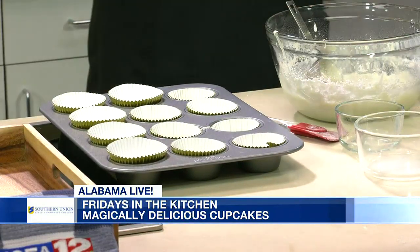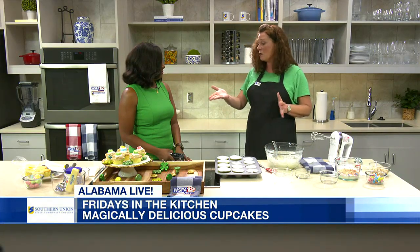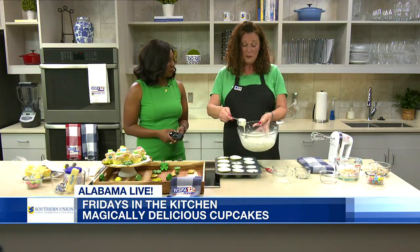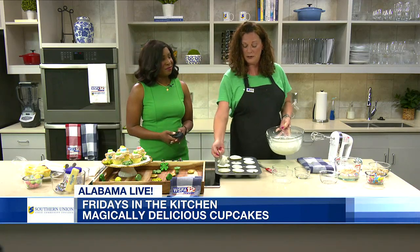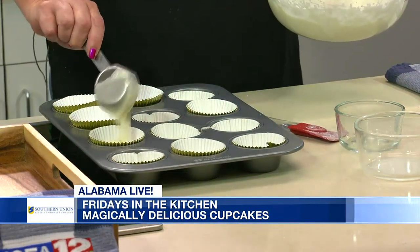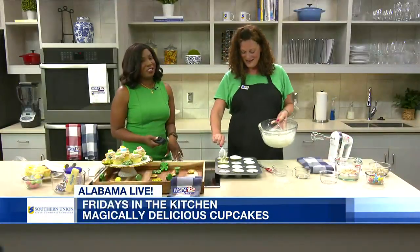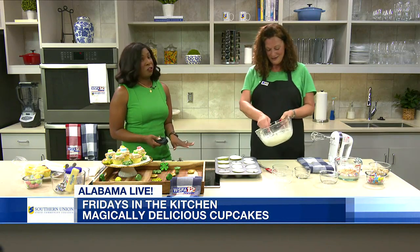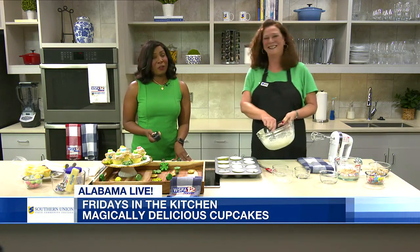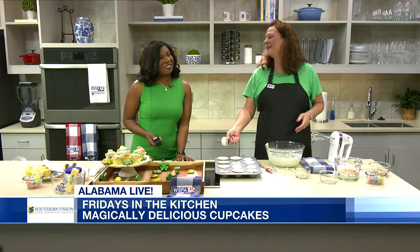So we're going to pop those in the oven for 20 minutes, and let's fill a few more of these up. Kelly, how long have you been teaching? I am actually a retired educator. I retired as superintendent from Chambers County School District — I had 27 years in, but I taught for about 10 years, teaching pre-K, kindergarten, and second grade. We're going to check back in with you in a few minutes to work on that filling. Grab your apron! Thanks so much for watching us here on Alabama Live. We'll be right back after this break.